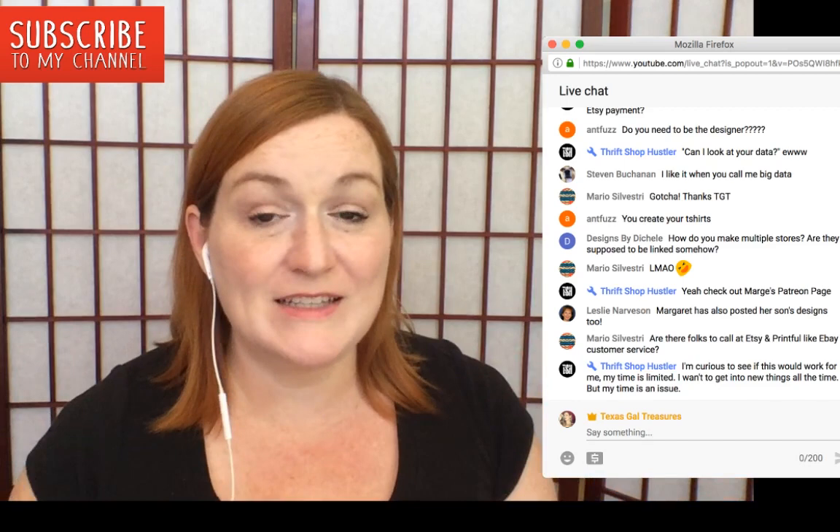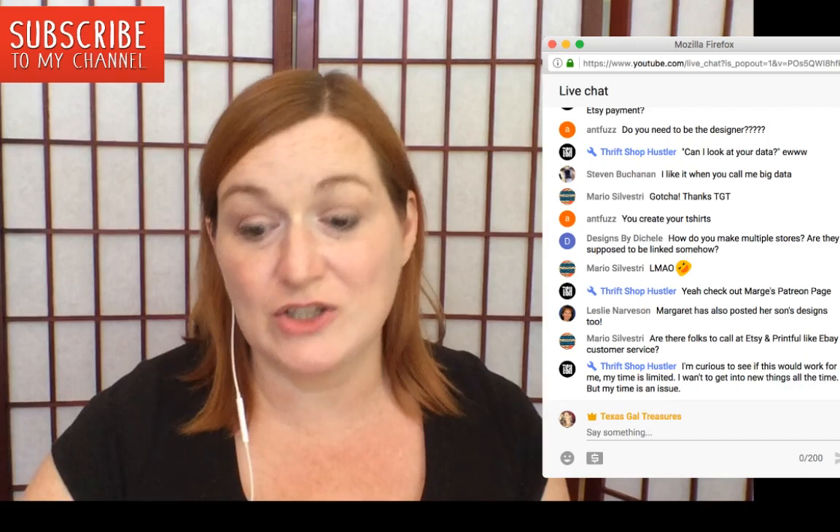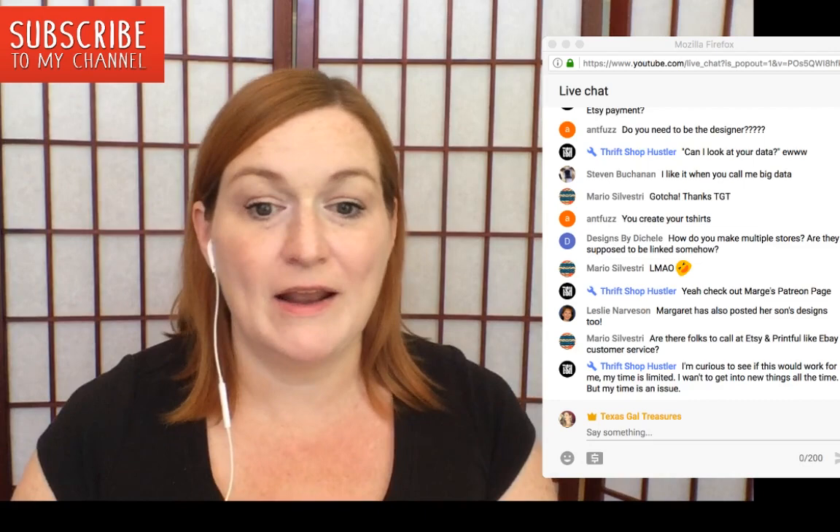If you're new here, welcome. I'd love to have you subscribe — my channel is all about making and saving money. Merch by Amazon and print-on-demand is a great way to make extra money. I'm a stay-at-home mom and I'm able to supplement my family's income by creating shirts. Hit the bell so you're notified when I go live.